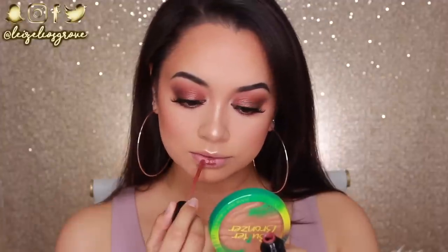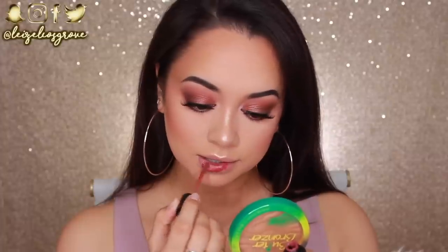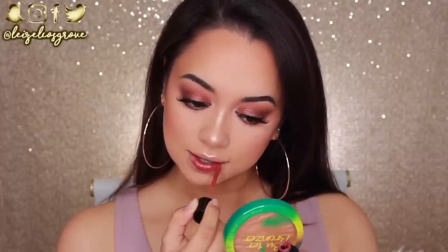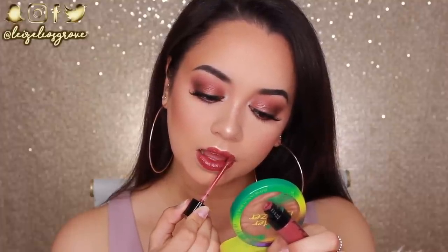Now we're up to the lip color. I'm using another Wet n Wild product — this is almost like a one brand tutorial at this point. This is the Wet n Wild Liquid Lipstick in Give Me Mocha. I'm applying this straight to the lips without any lip liner today, because it's actually pretty easy to apply this liquid lipstick straight to the lips with the applicator it comes with.